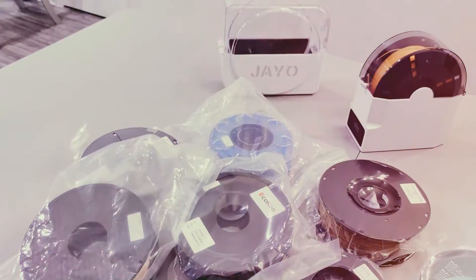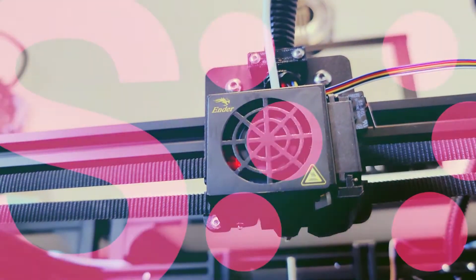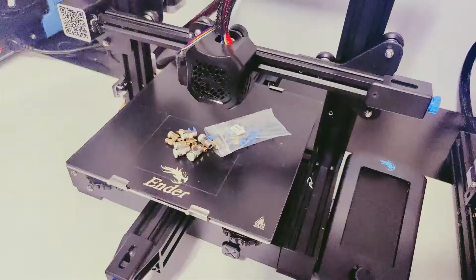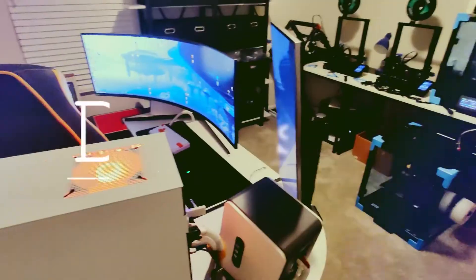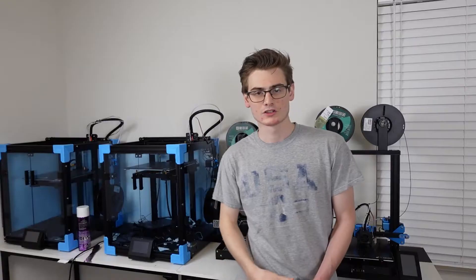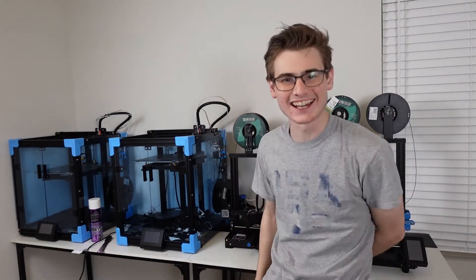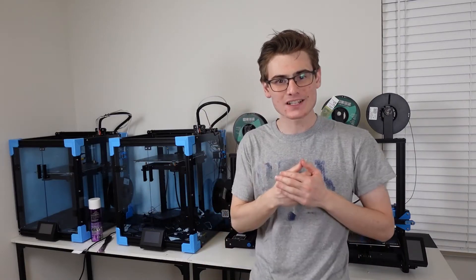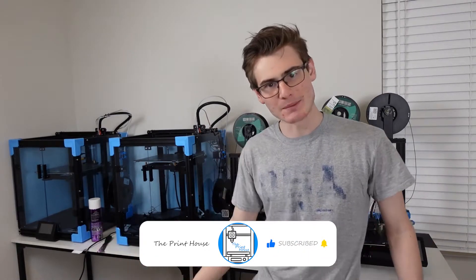Guys, this is it. You guys thought you were getting away without it. If you watched this video and you enjoyed this video, please drop me a like and subscribe. Put some comments below, tell me what you guys want to see. I'm here for you. Anyway, back to the video.